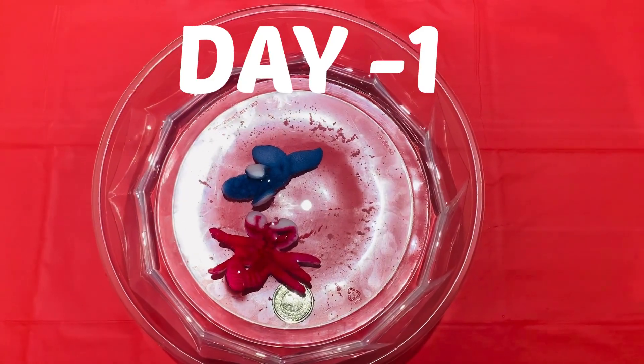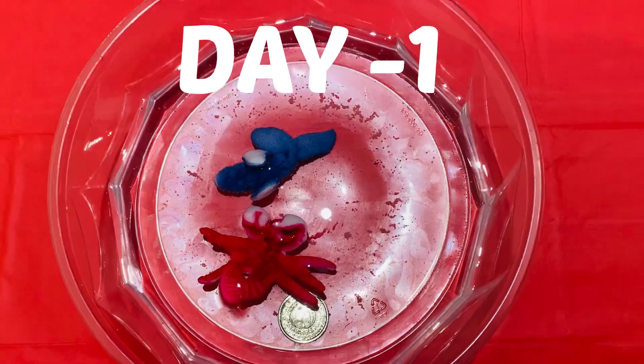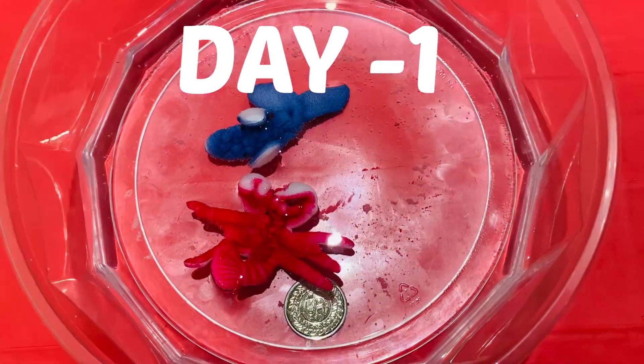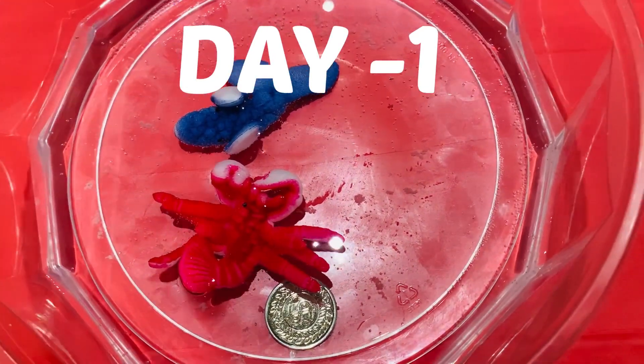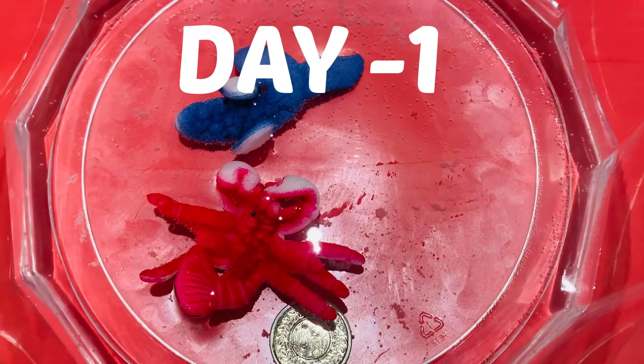It looks like they have grown a little bit. They're starting to get a little lopsided, but it's still a start. So let's wait until the next day — they'll probably have grown more. I can't wait to see that.